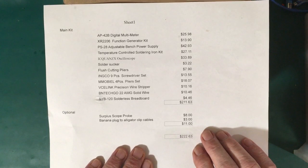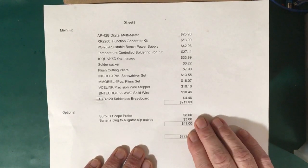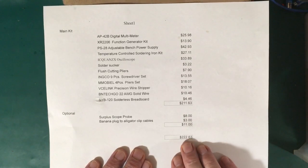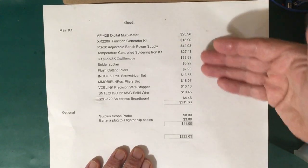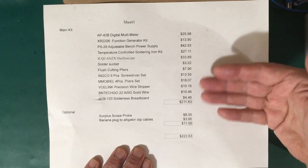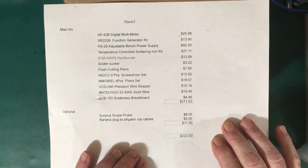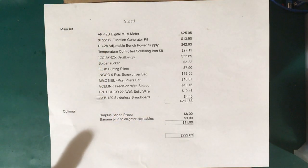I also included some optional items: a scope probe and a banana plug alligator clip cable picked up at a local electronic surplus shop. You can get by without these, but they'd be nice to have. The total comes to $222.63, leaving a little wiggle room in case one of these instruments is totally useless and needs to be replaced, while keeping everything under $250.